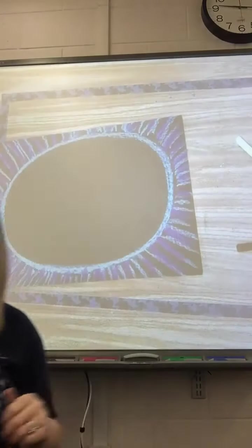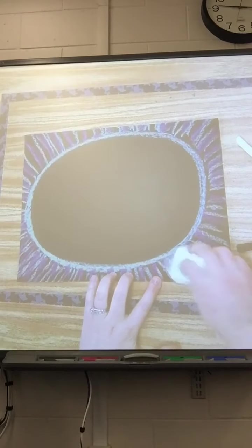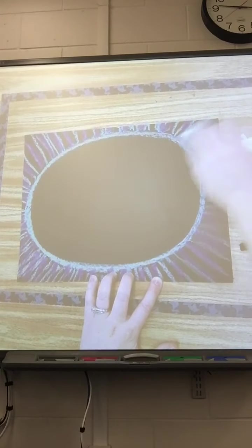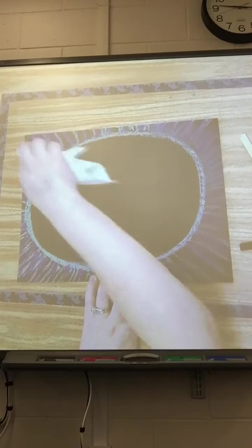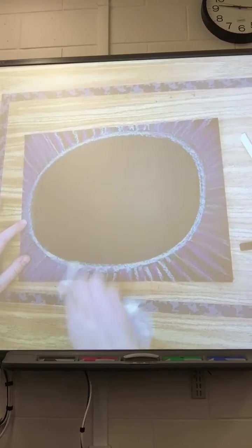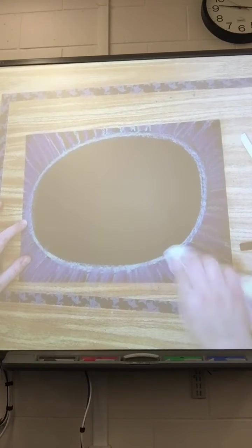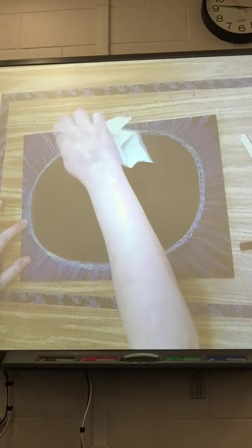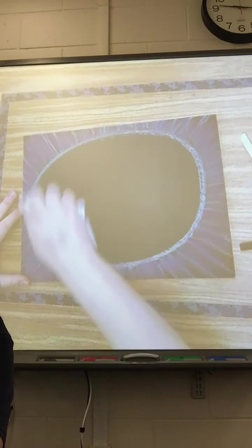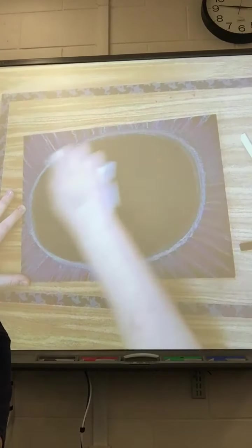Next you're going to need a tissue. We use regular tissues, not a paper towel — though you could use a paper towel, tissues are a little softer with chalk pastel. You're just going to lightly pull the colors out towards the side and blend back and forth. You don't want to go side to side; you want the blending to go in the same direction. You're not trying to wipe away the color, you're trying to fill in the space. Go around the shape just one time and give it a nice soft glow.